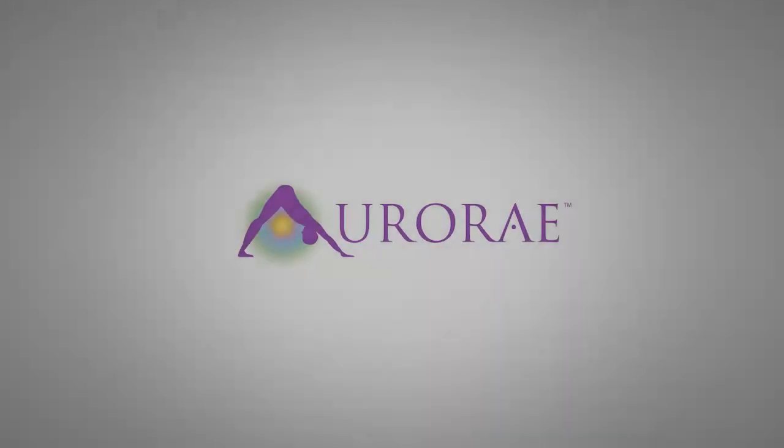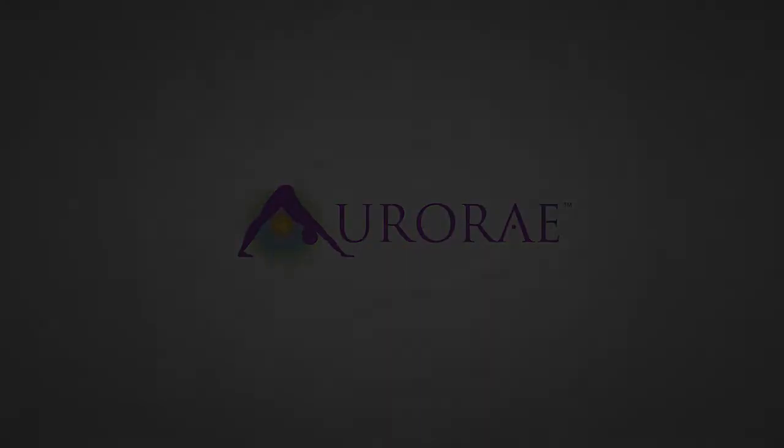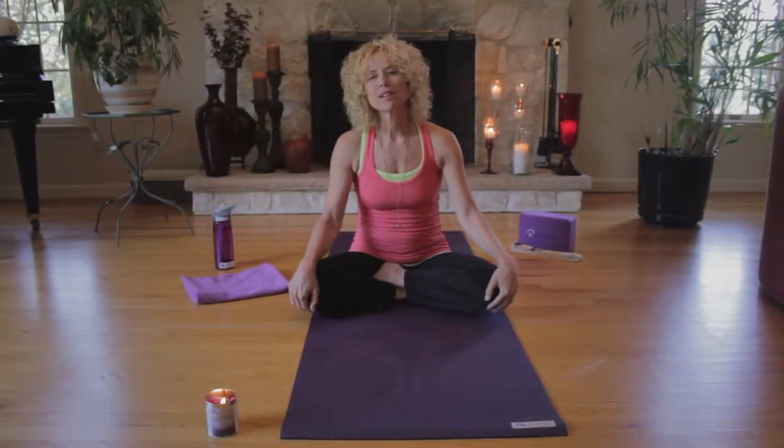There is so much magnificence near the ocean. Welcome to an introduction of meditation.